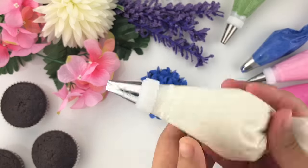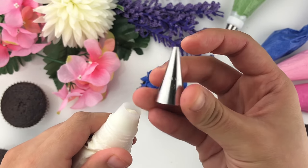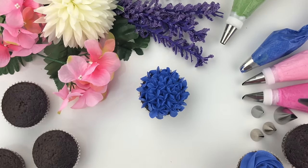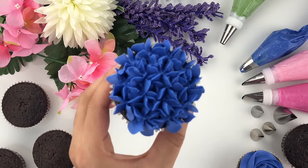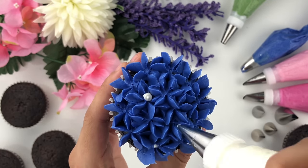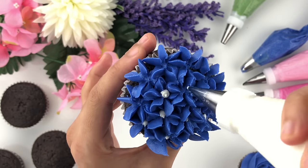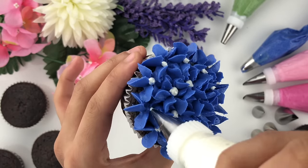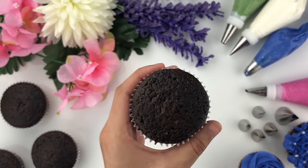I'm going to take the tip number 81 on the white buttercream — and this is why couplers are important — and swap it for the Wilton tip number 3. You can see how easy it is to switch piping tips to choose different colors. I'm going to fill in the center where the hydrangeas created a little inward space with small dots, so it looks like a nice beautiful bouquet. You could also add sprinkles or do a two-tone hydrangeas flower instead.